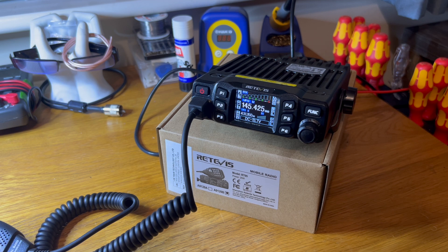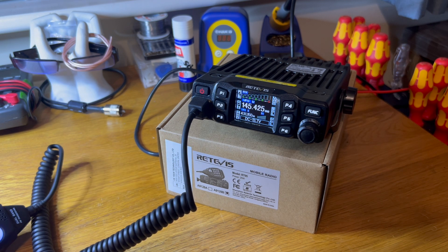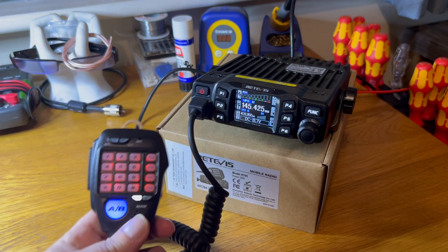Now I will own up to one thing. I've already been into the menu and turned off the beep. It was a very annoying beep and to make the video I can't really have a beep every time I turn a knob or push a button. But it is literally switched on apart from that.